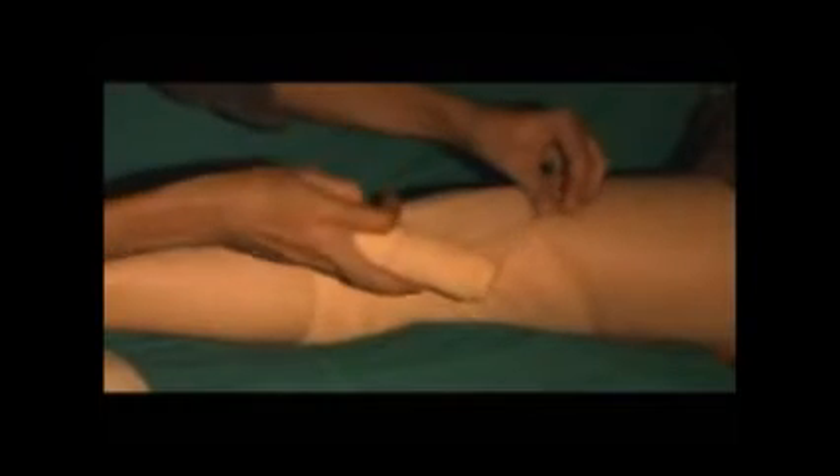After going round the thigh, it descends as shown to encircle the leg. Thus it forms a figure of eight, making one loop on the leg and one on the thigh. These loops are repeated until the bandage is complete.